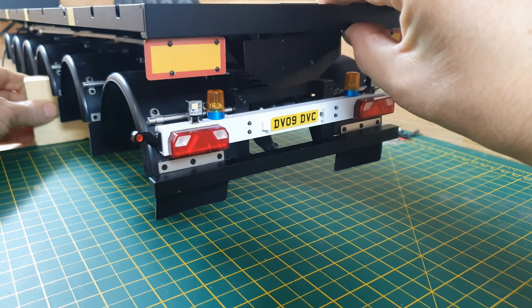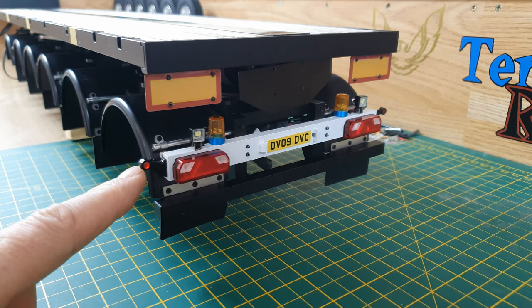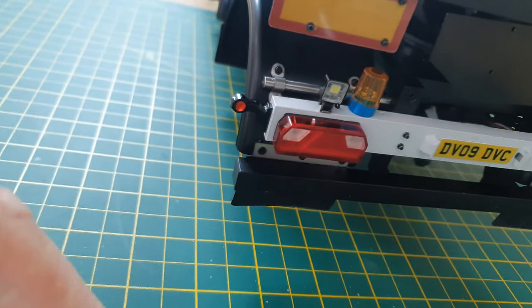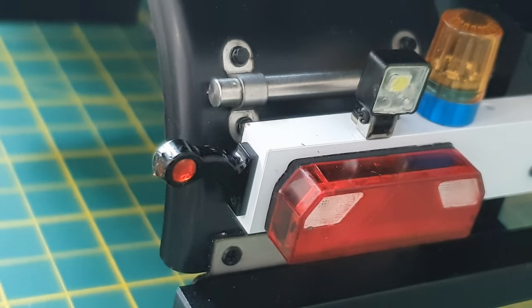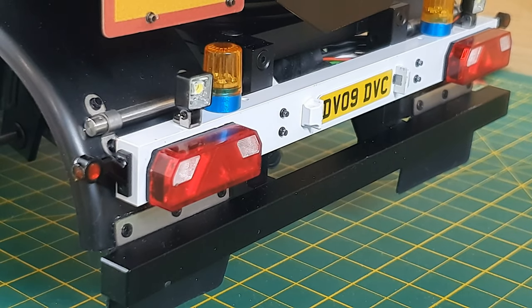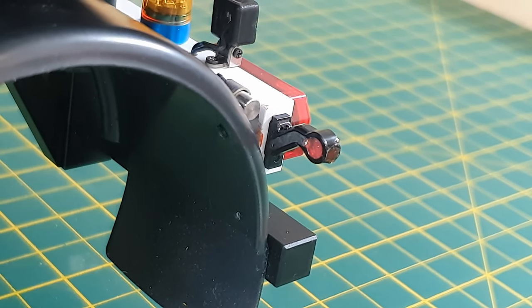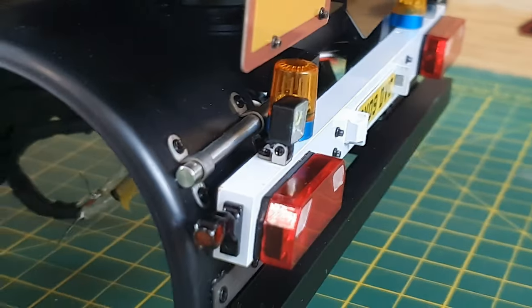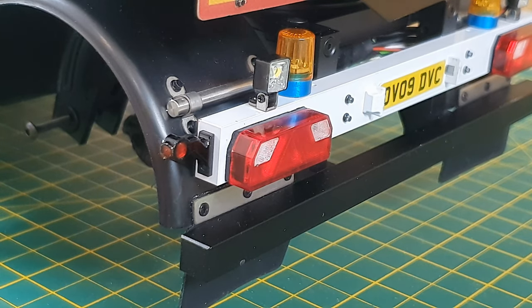I'm quite happy with how it's looking. These side markers that hang off the sides were a little bit of a challenge. They have a groove at the back to feed the wires, and the front lens is to show white, the side lens is to show orange, and the rear is to show red.